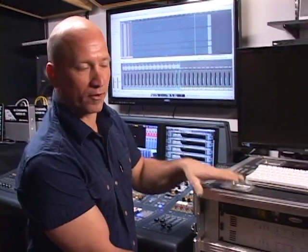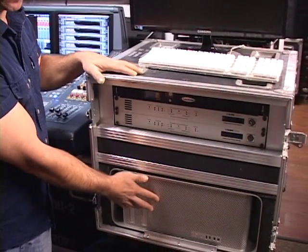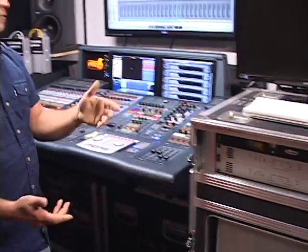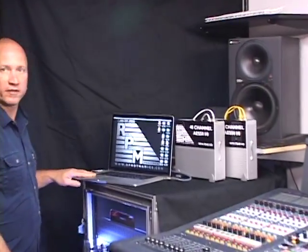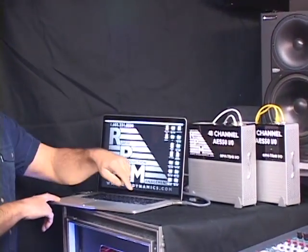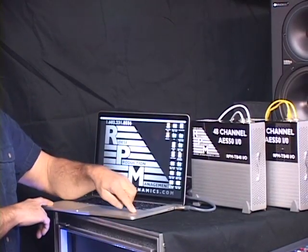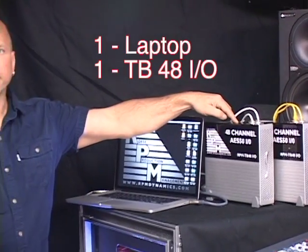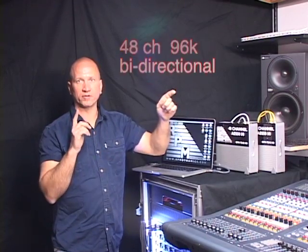Six months ago the solutions we were talking about for portability weren't really available to the public. With the advent of Thunderbolt coming out in the middle of last year, it gave us the ability to go from these big rigs using Mac Pros down to small portable rigs like this right here. Now instead of carrying all that gear, you can carry this one small laptop and one box this size, and that gives you a full 48 channels of 96k communication back and forth to your MIDAS.